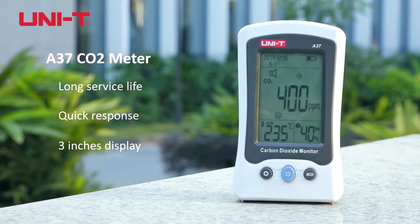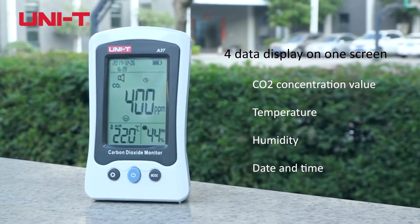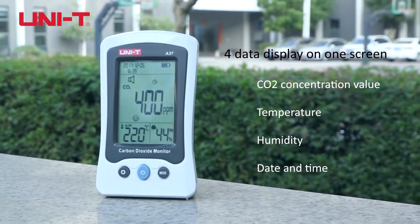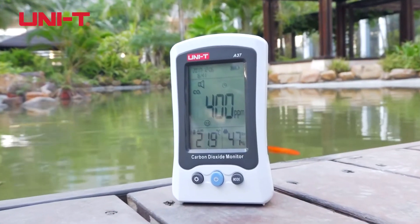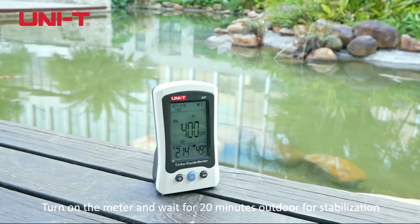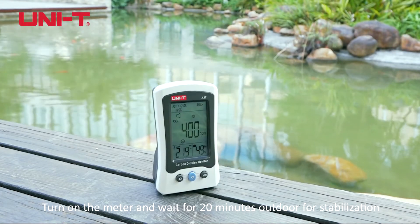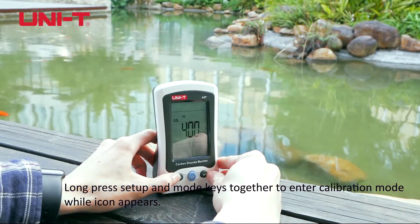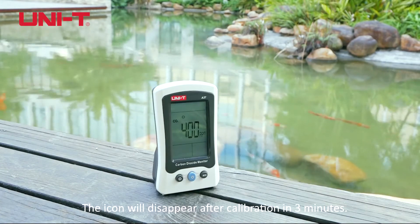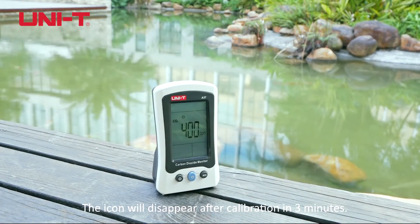A37 CO2 Meter. Turn on the meter and wait for 20 minutes while outdoors for stabilization. Long press the setup and mode keys together to enter calibration mode while the icon appears. The icon will disappear after calibration in 3 minutes.